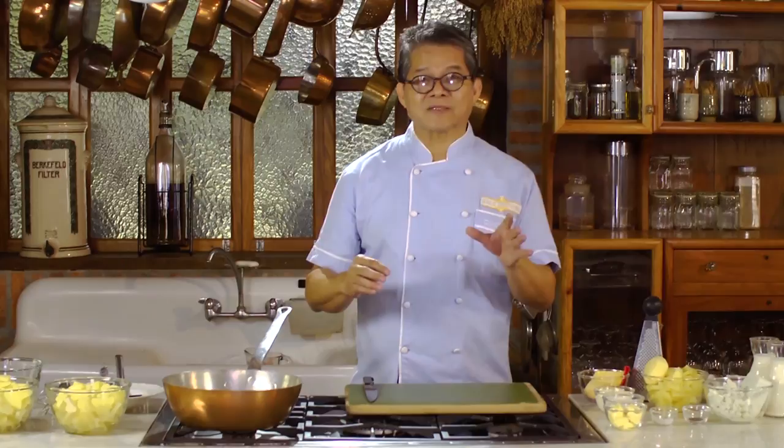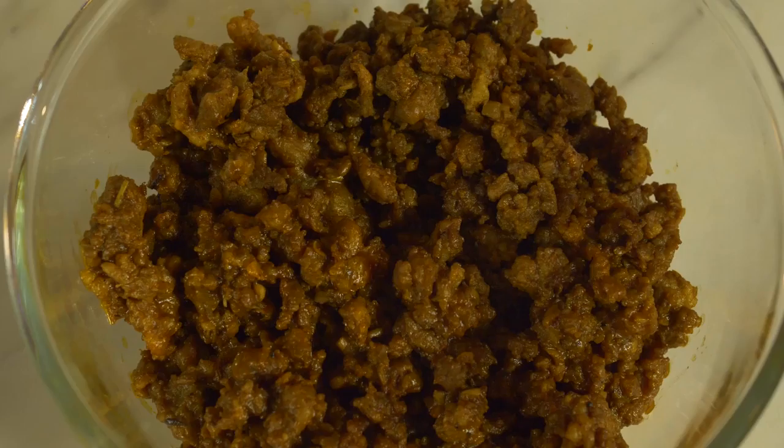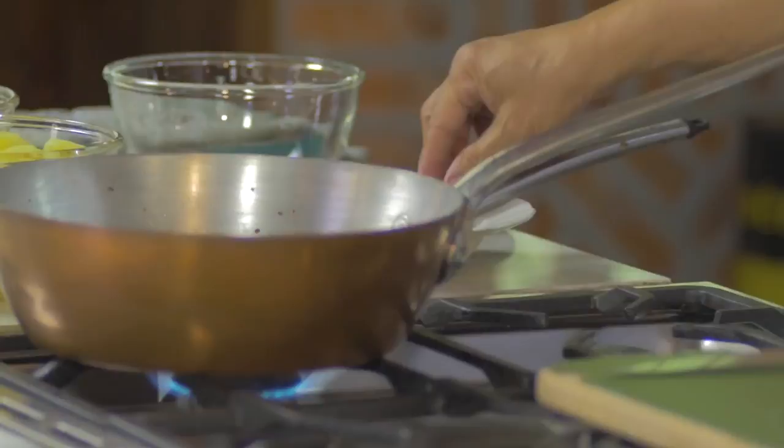My version of the scalloped potato is going to use some ingredients from my recent trips: the Quesong Puti from Laguna, and from Dumaguete City, the Chorisong Bungkag, or the Loose Chorizo.